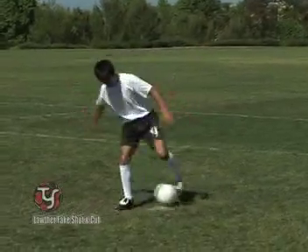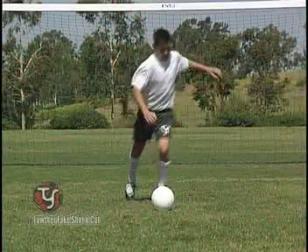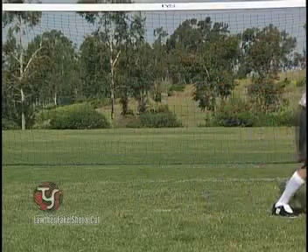Plant the standing foot alongside the ball. Notice the ball is pulled back with the sole of the foot and cut brilliantly with the same foot. Don't forget to fake that kick.